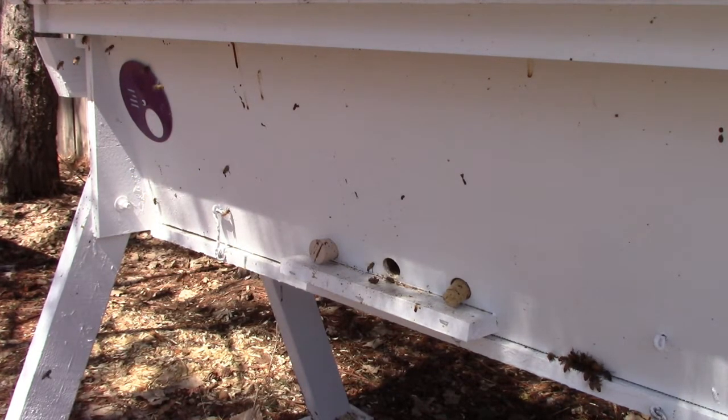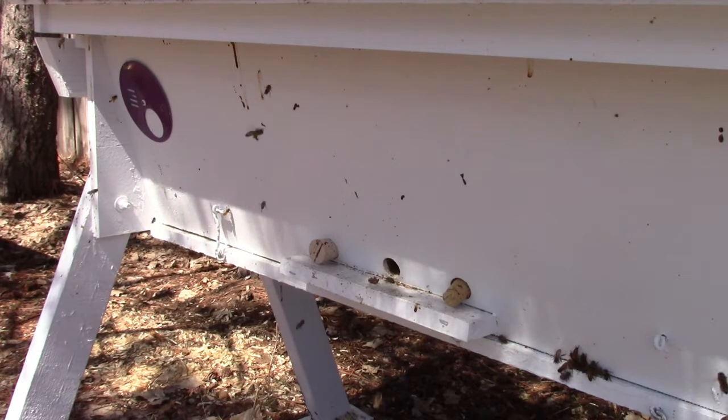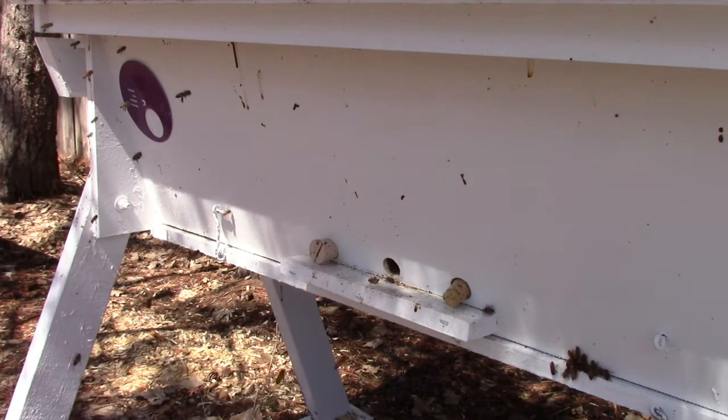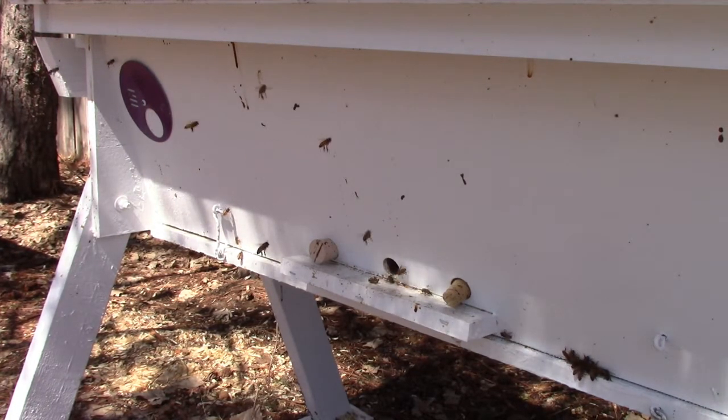So much has changed — new pests, new parasites — but the same fascinating little creatures that one will learn from with each visit to the apiary. That's my passion: bees, watching, learning.